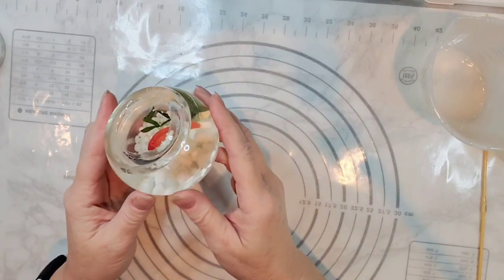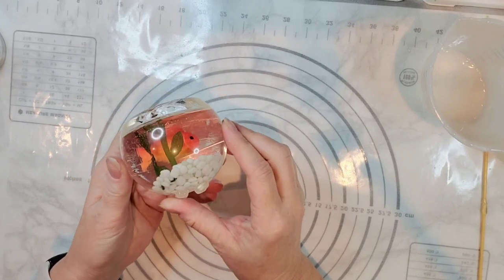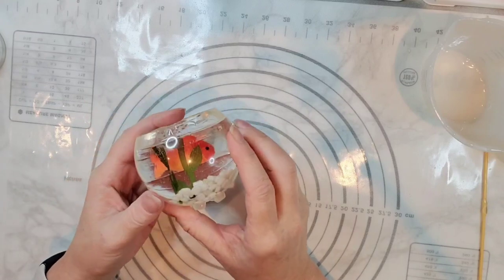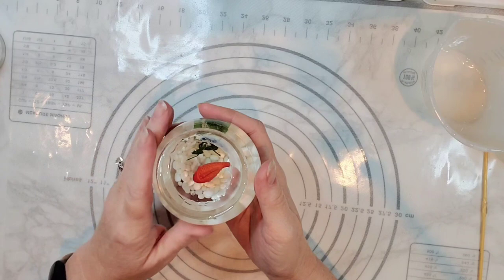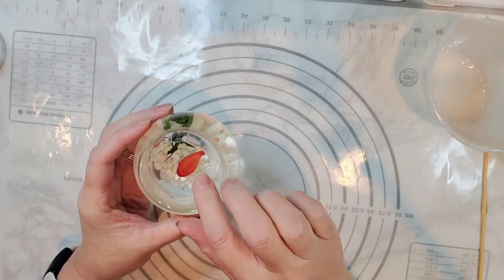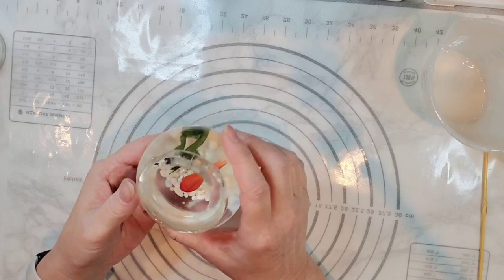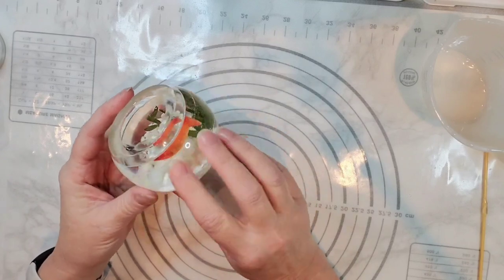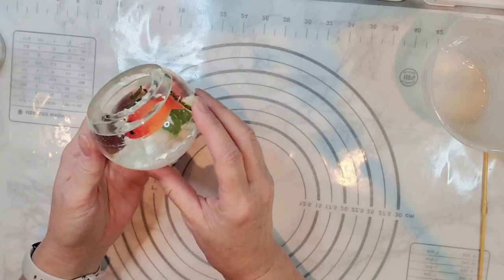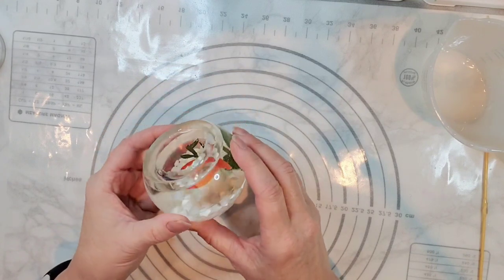Hi everybody, welcome to Resin Nut! I wanted to share ahead of time what we're making today. I came up with this idea kind of after I already started the video. I got the idea to create my own fishbowl out of resin and then fill that fishbowl with fish and rocks. It was so much fun, I learned a lot, and I'm excited to try it again and improve it. I hope you enjoy the video.